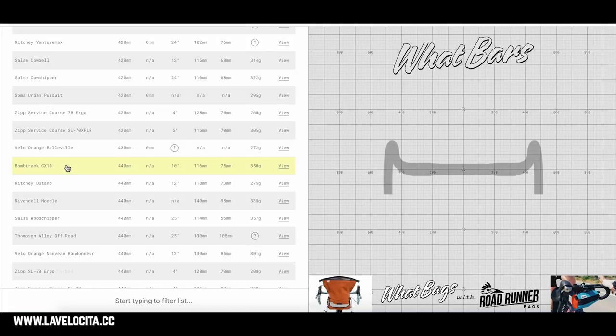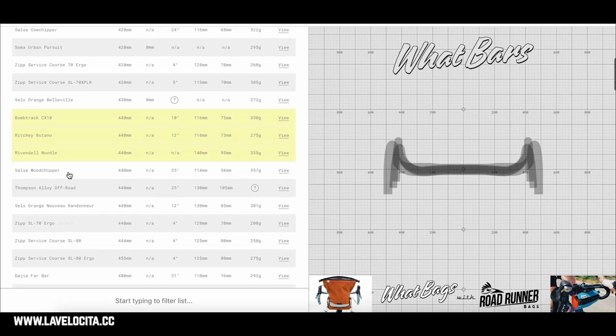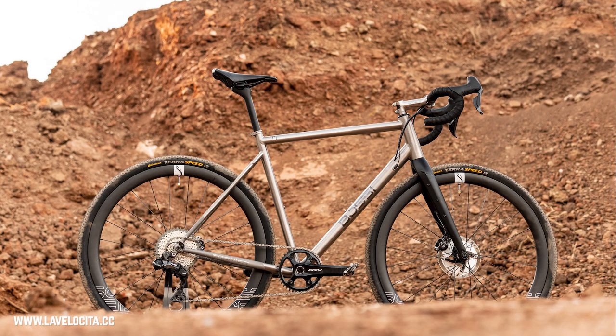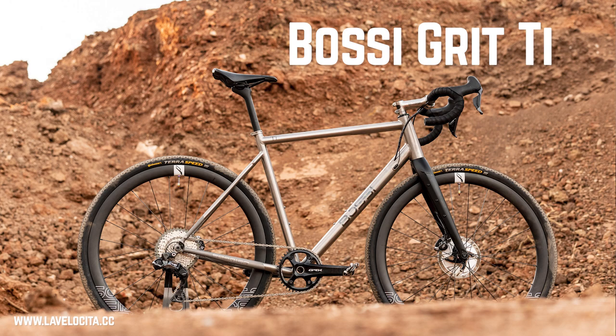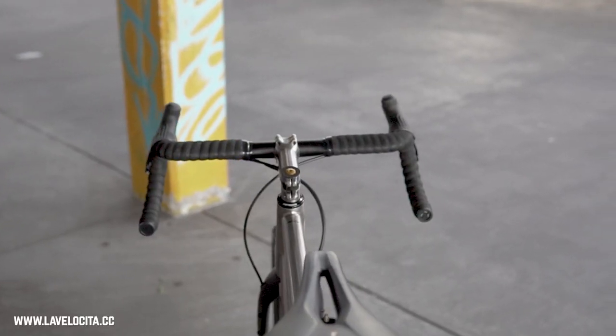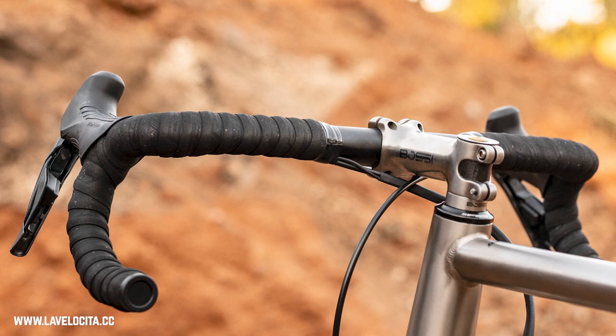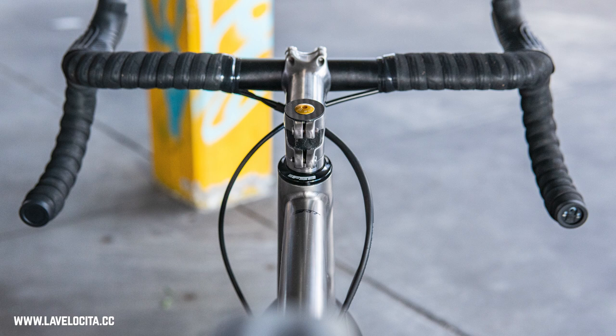The second category is your bog-standard gravel bars. Nowadays they're defined by a standard width of around 44 to 46 centimeters, a moderate flare of about 12 degrees, and sometimes a bit of backsweep toward you. I've been riding the Pro Discover medium flare on a new review bike from Bossy Bicycles, an Australian titanium brand, in the 44 centimeter width. They have a subtle flare and a nice ergonomic top that puts your wrists in a relaxed, slightly bent position. They're also quite cheap — a great option for under a hundred Australian dollars.